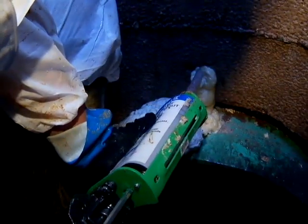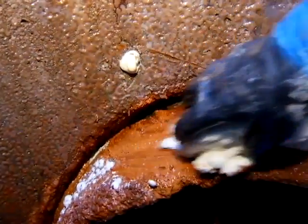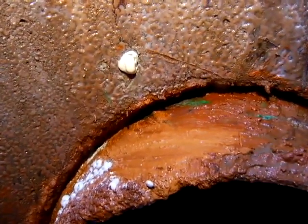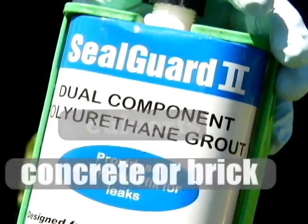When presented with a high flow leak through virtually any substrate, Sealed Guard 2 can be injected directly into the flowing water and reacts in under three seconds. Infiltration is instantly stopped in its tracks and the void is rapidly filled. Ideal for manholes, meter pits, culverts, or any concrete or brick structure that must be dry.